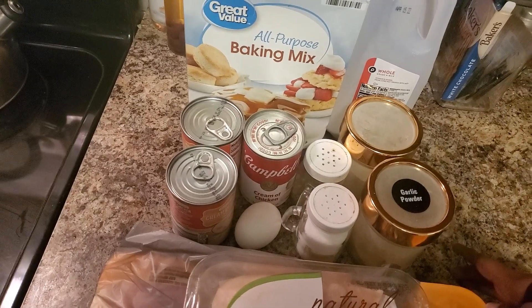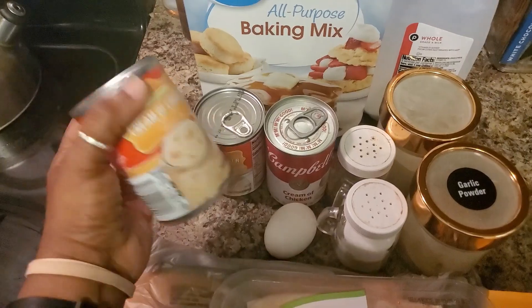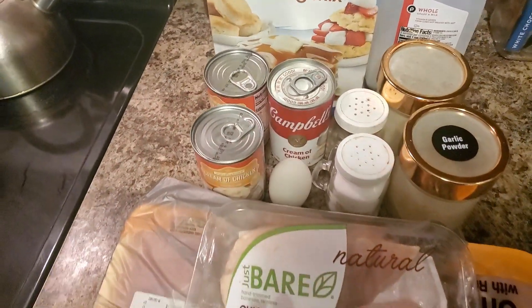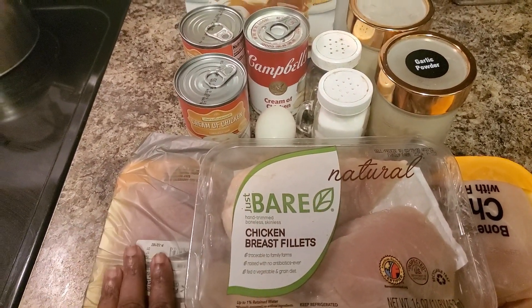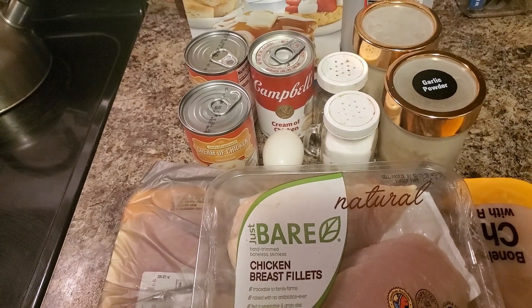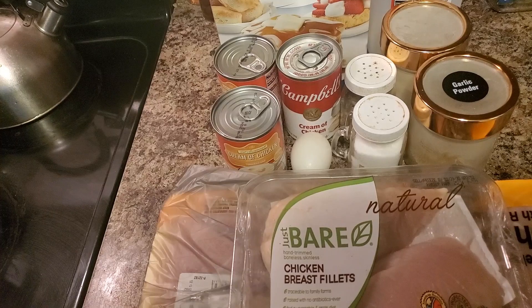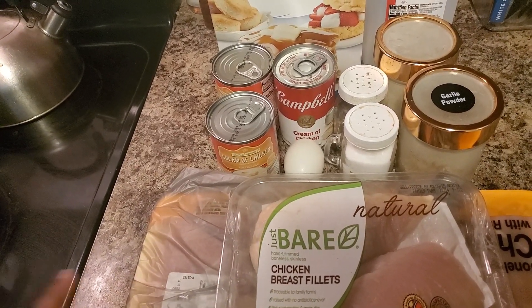I got my all-purpose baking mix and I also got these three cans of cream of chicken soup. I'm still trying to decide - I'm going to go ahead and put these on because I really didn't have a menu for this week, so I'm just kind of winging it, trying to use up what's in my freezer before I do a big grocery shop on Wednesday or Thursday.